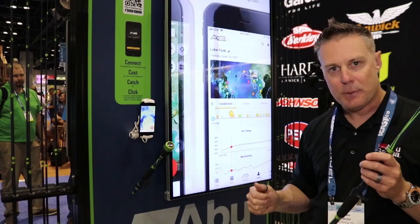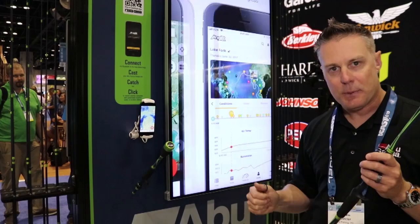The series features ten rods — three spinning and seven casting — so everything is perfect for the bass angler.